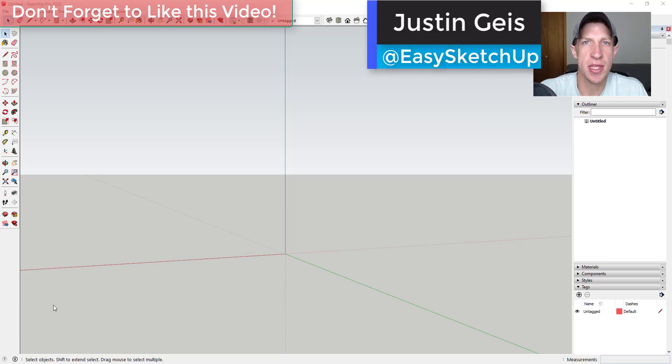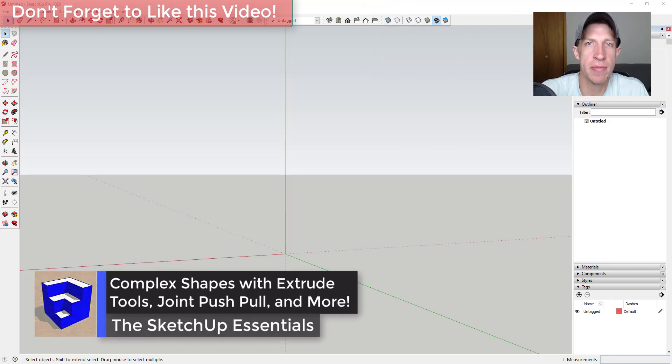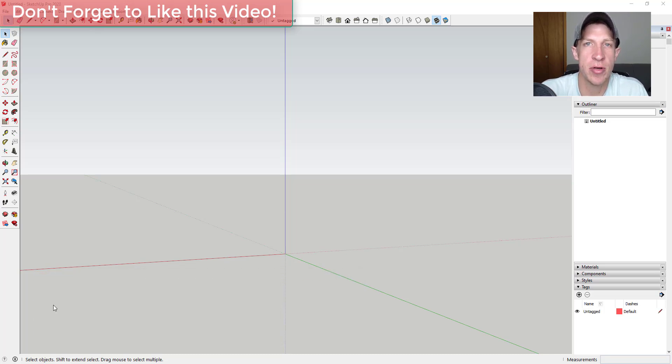What's up guys, Justin here with sketchupessentials.com, back with another SketchUp extension tutorial. In today's video we're going to talk about some fun things we can do with the extensions Extrude Tools, Helix Along Curve, and we may mess around with Joint Push-Pull as well. You can use these tools to create more organic structures and other kinds of interesting shapes. Let's go ahead and jump into it.